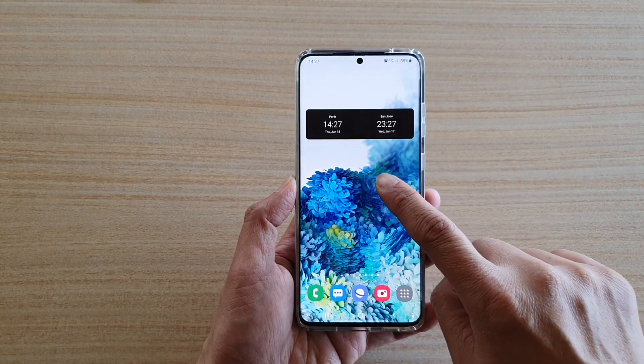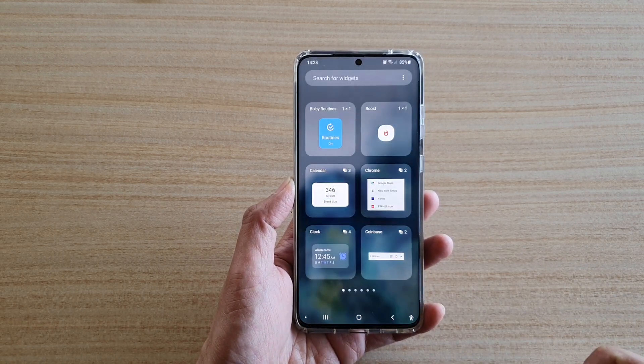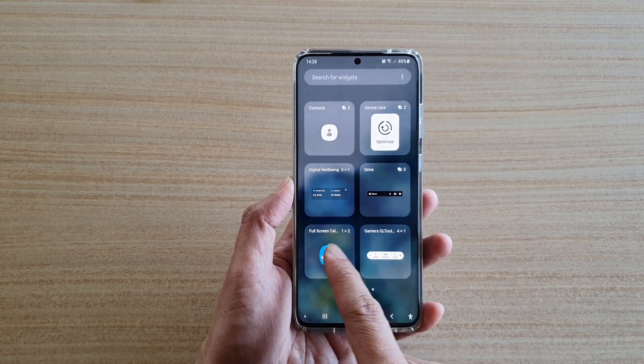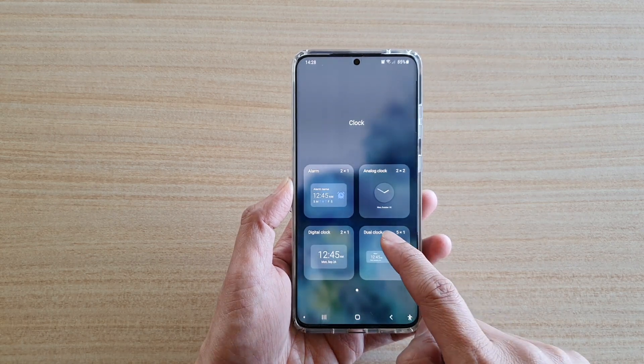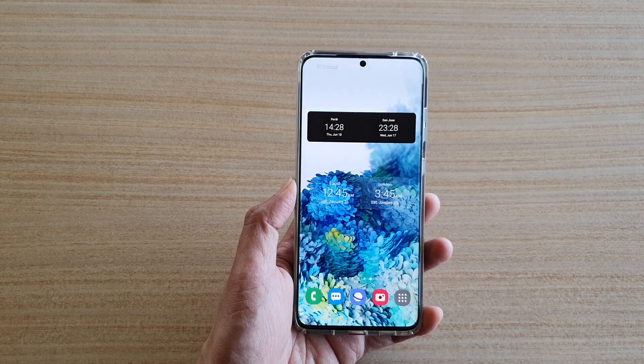Next we're going to tap and hold onto the home screen and then tap on widgets at the bottom here. Then we're going to tap on clock. If you do not find clock, you may need to swipe across to find it and then tap on clock. And then tap on dual clock widget, tap and hold and then drag it out and let go.